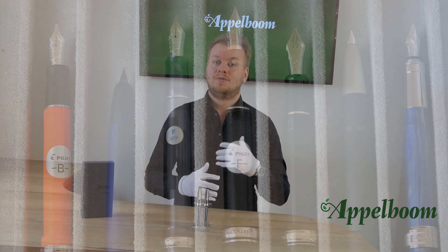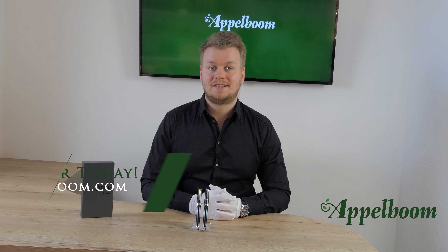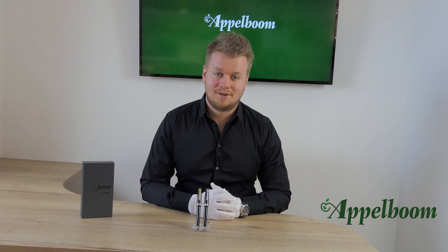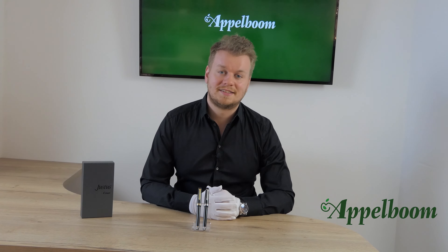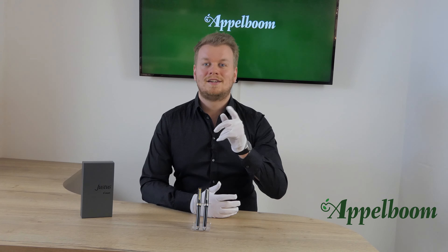This was our overview of the Pilot Justus 95 collection. If you're interested in this collection after watching the video, you're welcome to make your purchase in our web store. Let us know what you think of the Justus and share your thoughts and special moments using the Pilot in the comments below, and don't forget to subscribe.